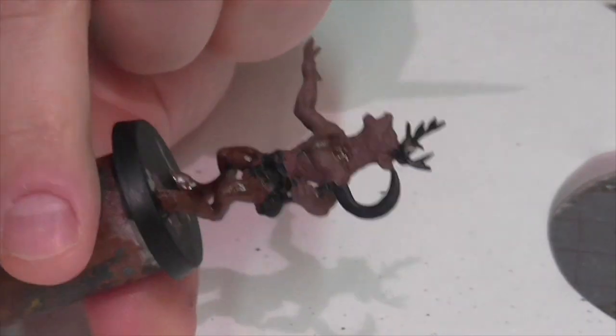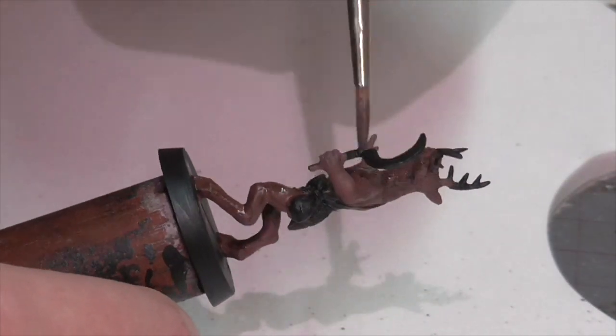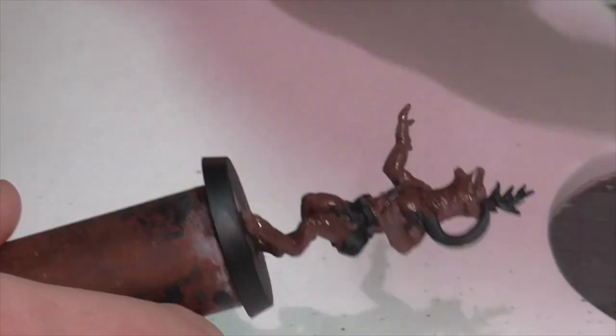Next I'm going to apply a really heavy Agrax Earthshade wash to the entire figure.